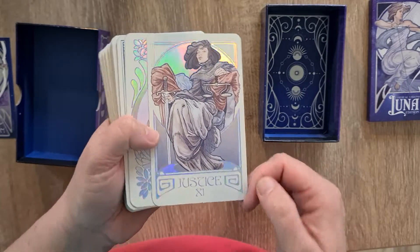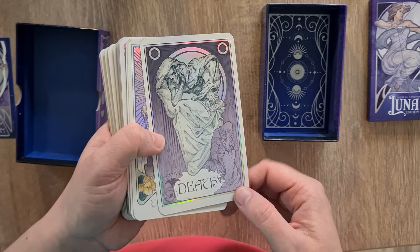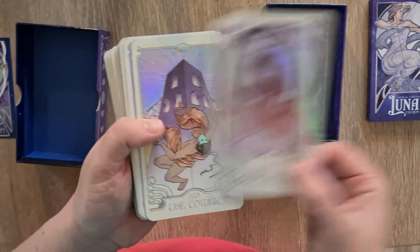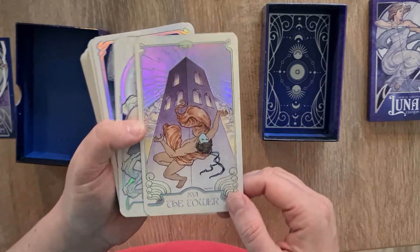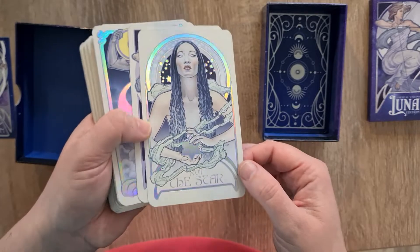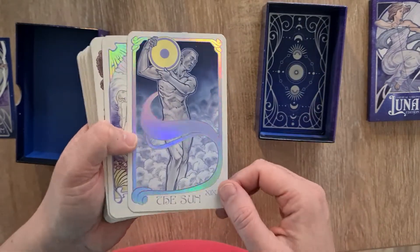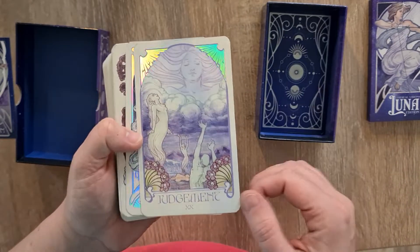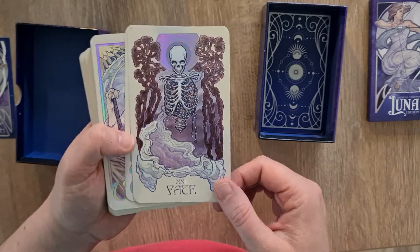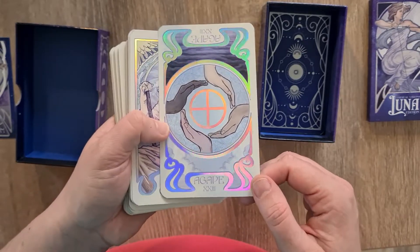Justice. The Hanged Man, beautiful. Death. Temperance. The Devil. The Tower — oh, the mask. The Star — why do I see that as the seer? Maybe she looks like a seer. The Moon — that gorgeous lunar. The Sun. Judgment. And the World. And we have Fate. Then we have Agape — I'm sure there's a meaning for that, I'll have a look in the book.